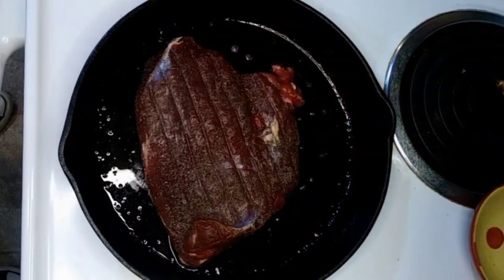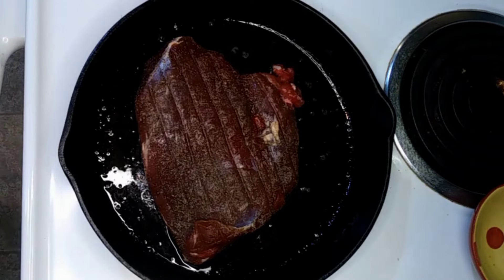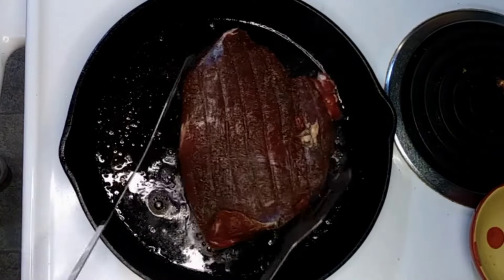Just going to dry brine these for a few hours in the fridge — just salt, pepper, and garlic powder. Now I'm cooking these sous vide so the dry brine is not a hundred percent necessary, but it's going to help dry out that skin because I'm going to do a pre-sear on these.